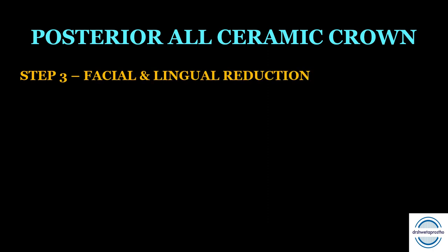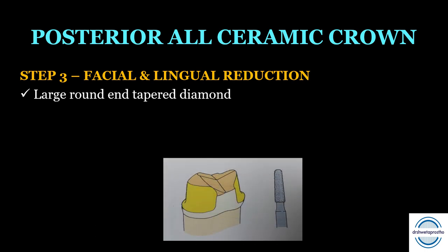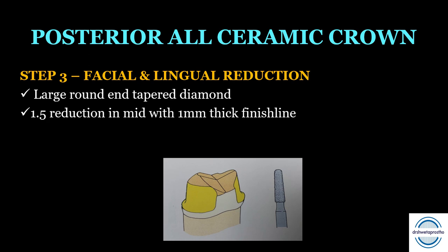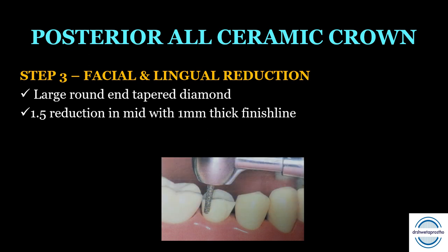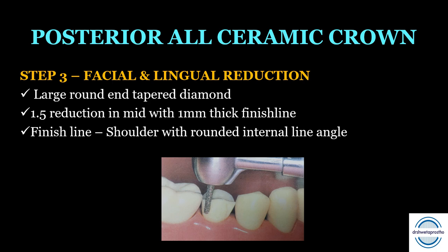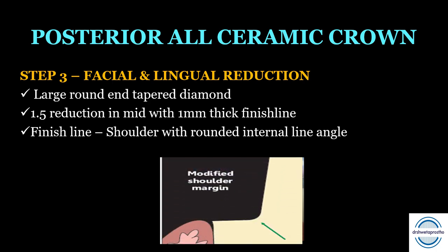Step three is the axial reduction — facial and lingual — performed with the large round and tapered diamond point. Approximately 1.5 mm of reduction is done in the mid-crown area, with 1 mm thickness at the finish line area. The finish line should be a shoulder with a rounded internal line angle, also produced with the large round and tapered diamond point.